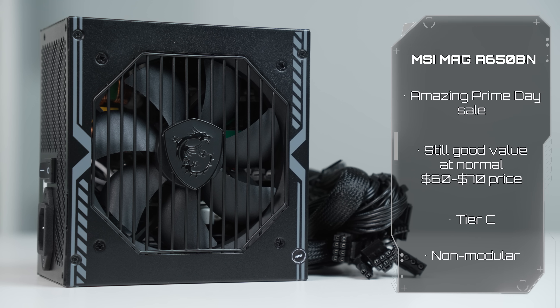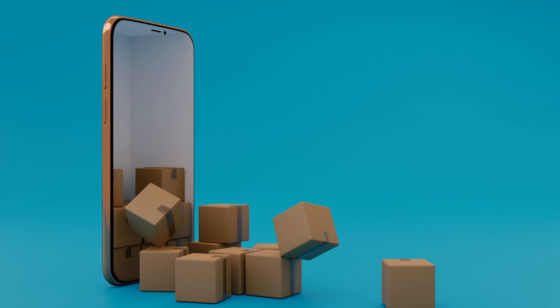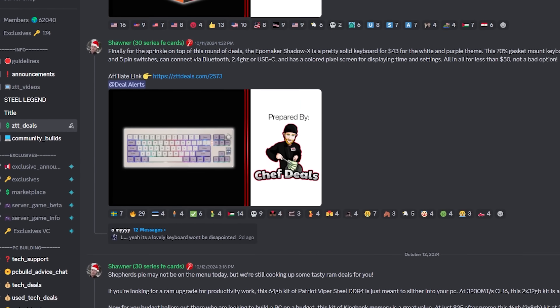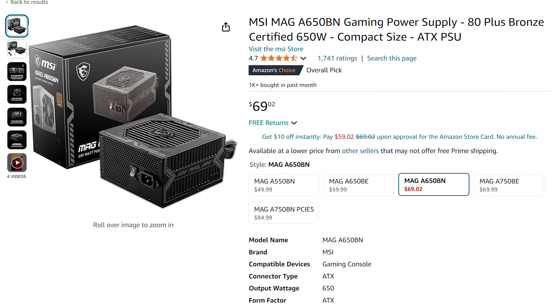Continuing on this parts list, next up is the power supply, and this is the MSI MAG A650BM. I actually just bought 20 of these on Amazon Prime Day for 50 bucks — another reason why you should be in the ZTT Discord server for the really good deals. Normally they sit around 60 to 70 bucks, so keep that in mind.